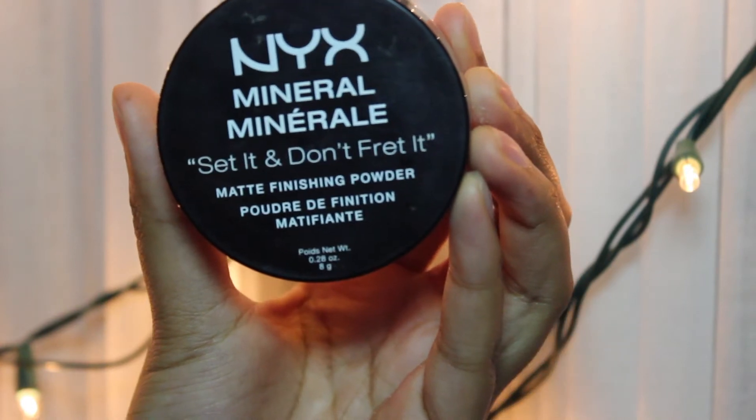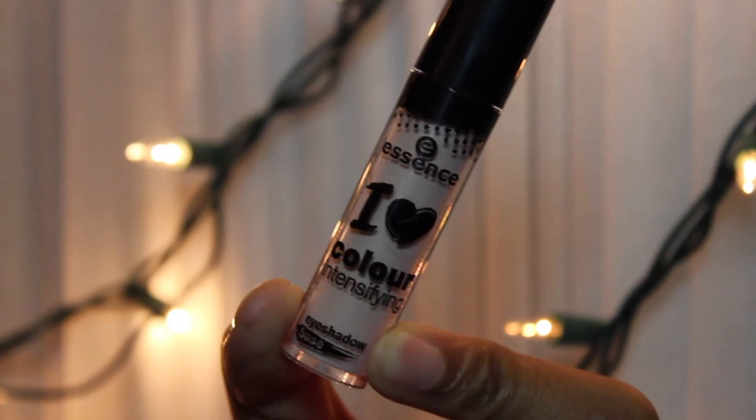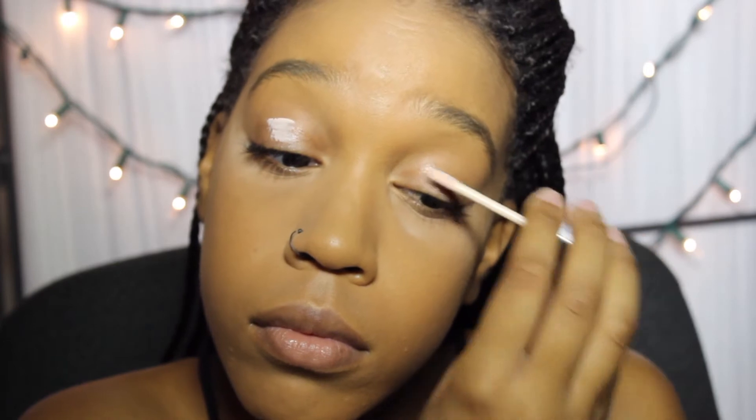And then this is the 'set it and don't fret it' finishing powder. So this right here is what's going to make all the bumps and jagged places in your face disappear. This is for all you ladies that be looking like Freddie from Nightmare on Elm Street. You don't want to look like Freddie from Nightmare on Elm Street. And then this is the I Love Color intensifying because some of y'all ladies be walking around looking boring than a mug.